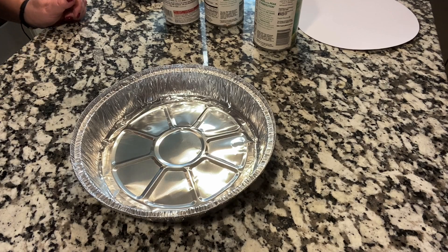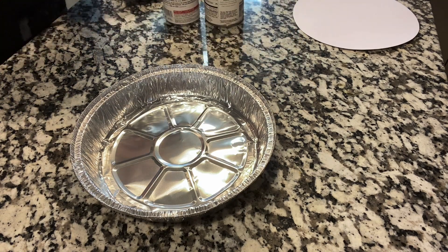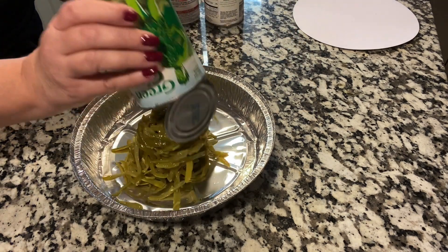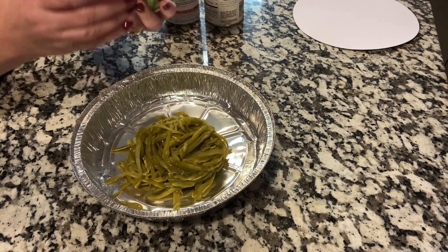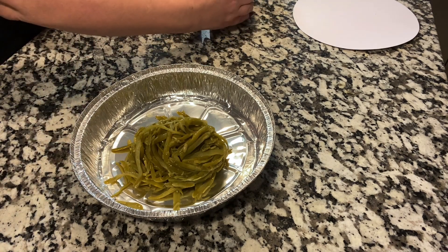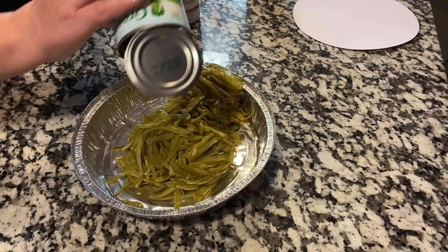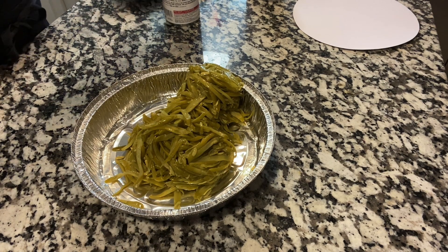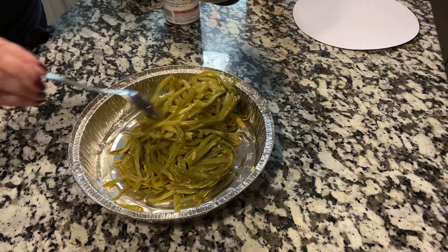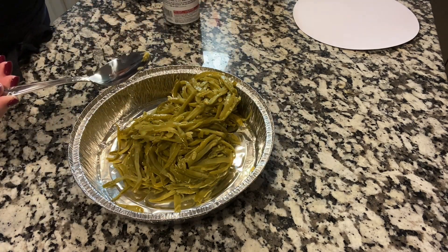Alright, let's get started with putting these things together. We're going to start with the green bean casserole. Now, we're assuming here that we all have salt, pepper, sugars, butter, milk, eggs — you know, the basic things on hand. Otherwise, you can also get that at the Dollar Tree. I didn't because I have plenty of it here.